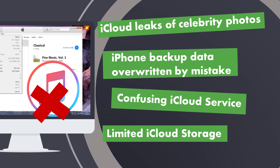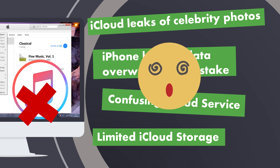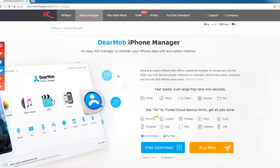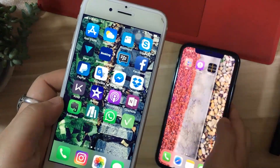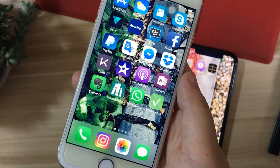I know some of you guys got fed up with the clumsy iTunes setup, limited storage of iCloud, security issues, or just get confused with iCloud Backup and iCloud Drive. So I'm going to show you a super easy and straightforward method using DearMob iPhone Manager, which is an easy iOS manager versatile in file management, data security, and device backup. I'll include the link in the description as always.